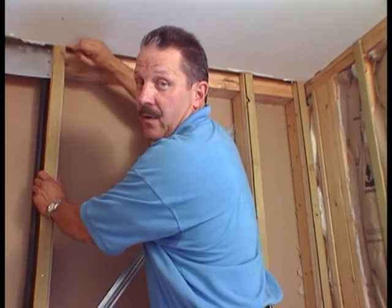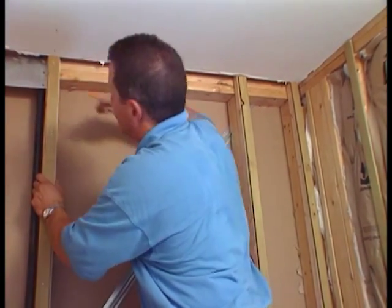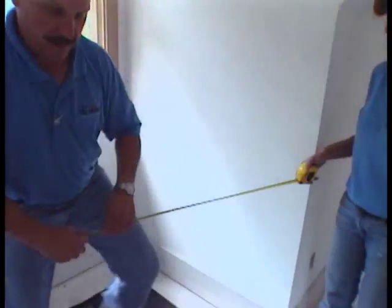Before you put on your water sheathing membrane, you want to make sure you mark your studs so you can find them when you want to put your backer board layer on. So we just mark a little spot on the ceiling where we can bring our level down and we know right where our stud is. Most backer board manufacturers recommend a water sheathing membrane be installed behind the board in tub enclosures.